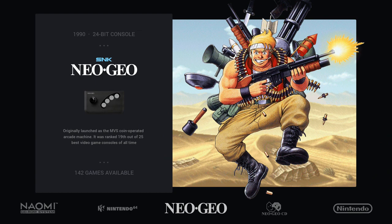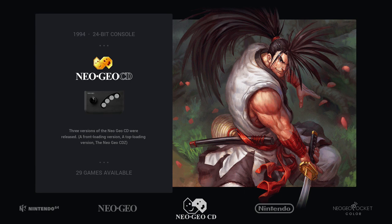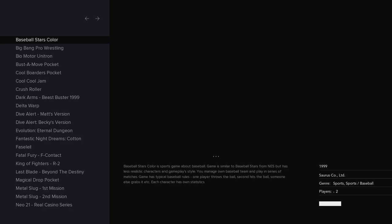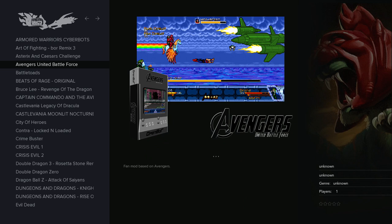Neo Geo works the same because it was already super-optimized on Pi 3. Neo Geo CD works the same, no problem there. Nintendo NES works the same, no problem. Neo Geo Pocket Color — same, of course.